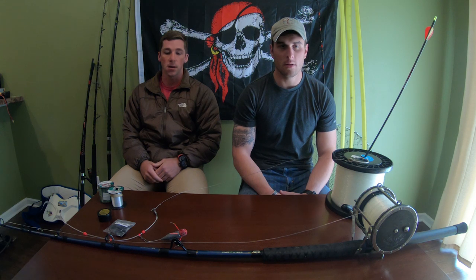Good morning brigands, Tom Morton here back in Brigand Outdoors. I got Matt Bruni here — he's another brigand — and today we're gonna be talking about the best budget build for land-based shark fishing.